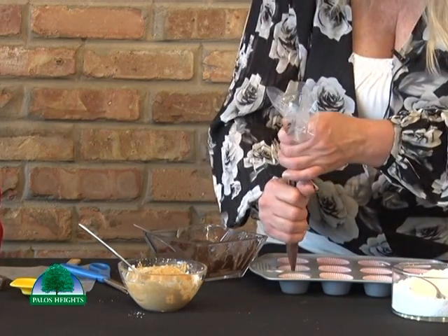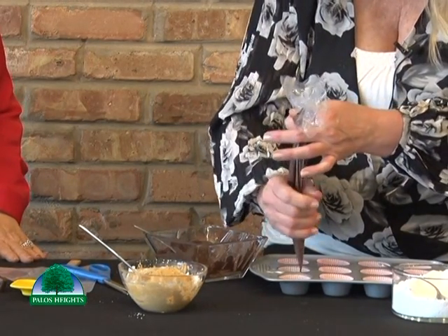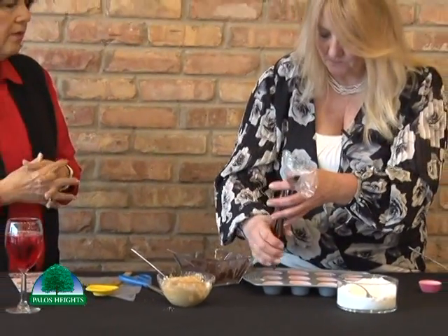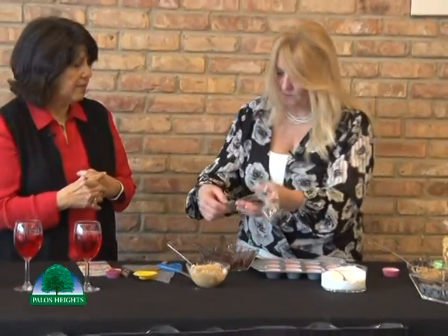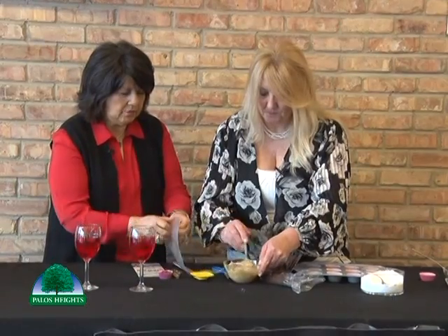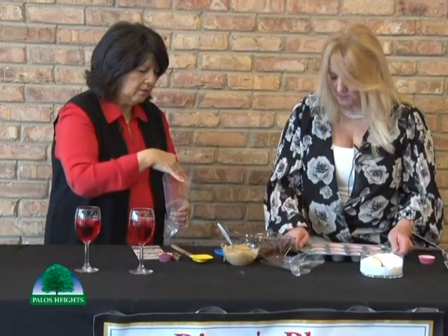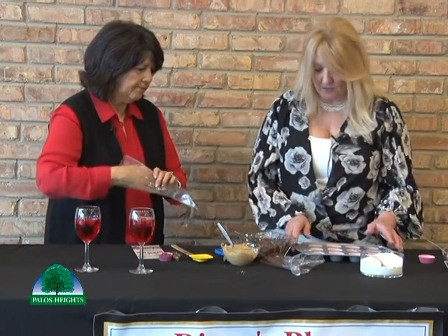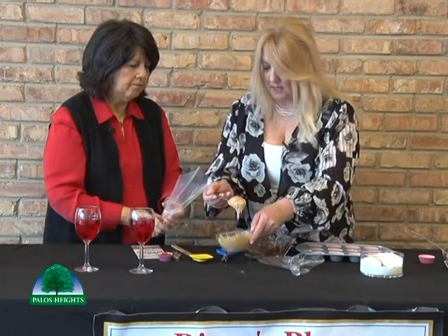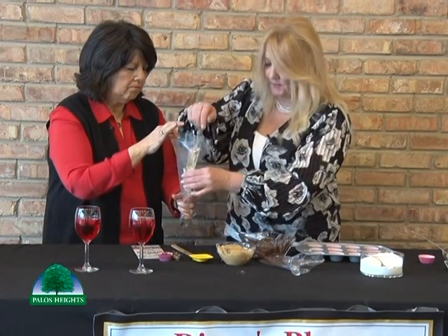Squirt a little chocolate in the bottom of each cup. A bag of those melts would make all of those — you could make about a dozen. Now let's put our peanut butter in the bag. You're just going to tap down the pan so it spreads evenly. Then put the peanut butter right in the middle. You can use however much peanut butter you want — some people like a lot, some do not.